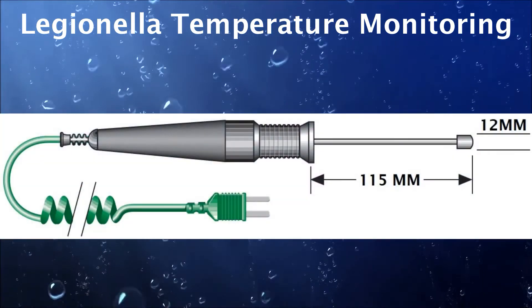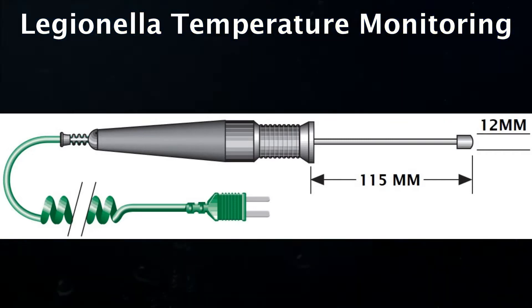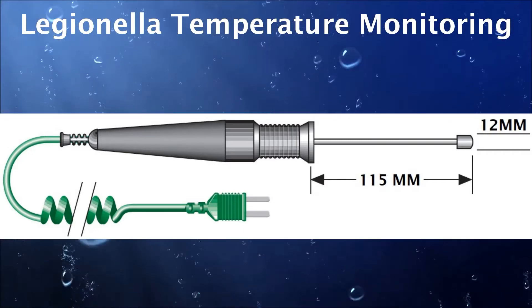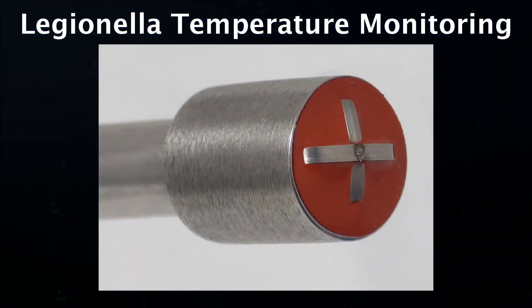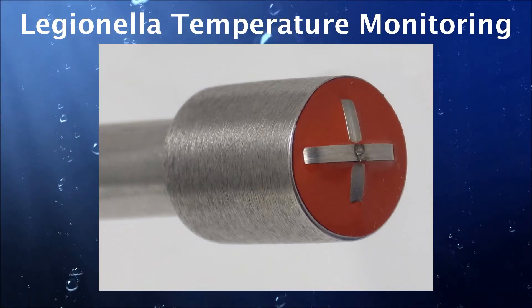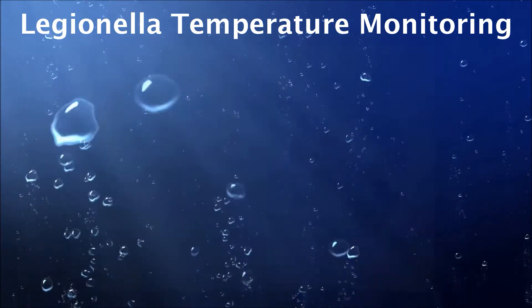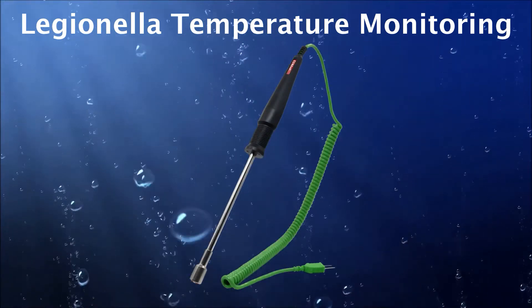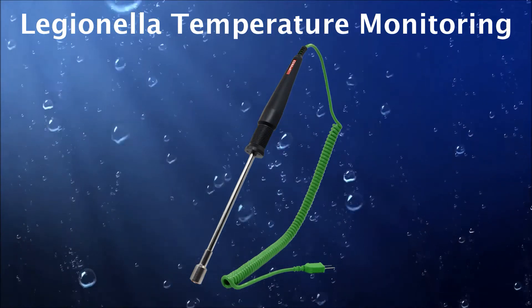The dual probe has a stem length of 115 millimeters with the stem tip being 12 millimeters in diameter. The cross-ribbon thermocouple sensor has been sealed with a silicon rubber compound to ensure the probe is fully waterproof and able to be used for both surface and immersion readings. This probe is fitted with a 2 meter curly polyurethane cable with a molded connector.